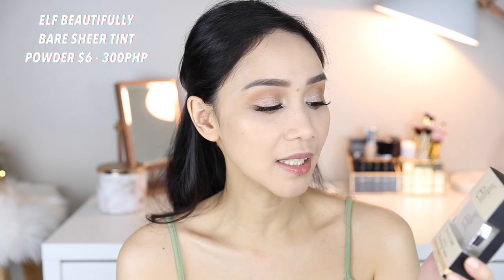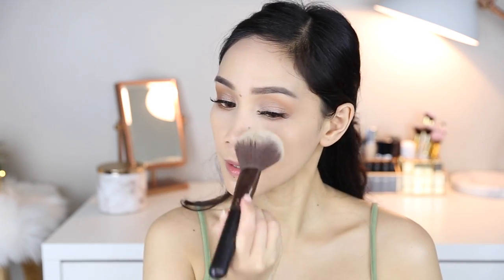I bought this powder — this is the Beautifully Bare Sheer Tint Finishing Powder in Fair or Light. The packaging is different from most E.L.F. products; most come in black packaging but this one is silver and really nice and new for E.L.F. This powder feels really, really smooth. I'm putting it under my eyes since I needed more setting there. I prefer a sheer powder that just sets my face rather than one that adds coverage like a powder foundation — I just find it more natural on me.